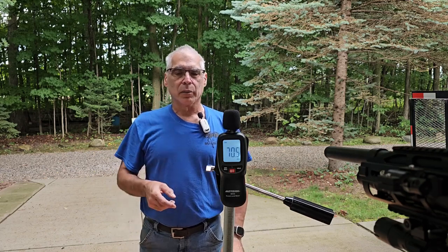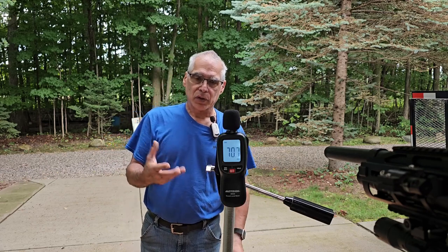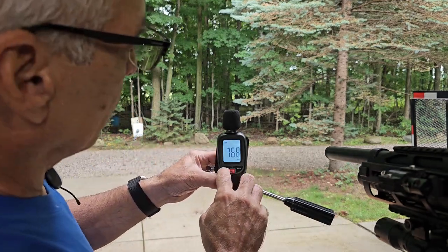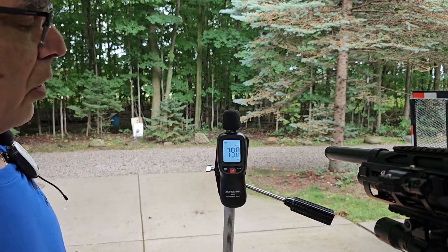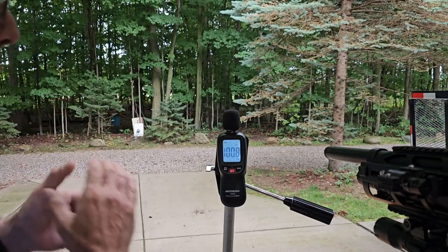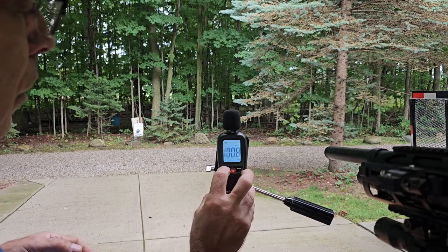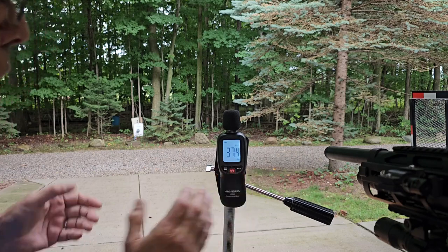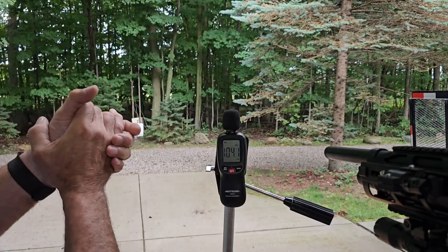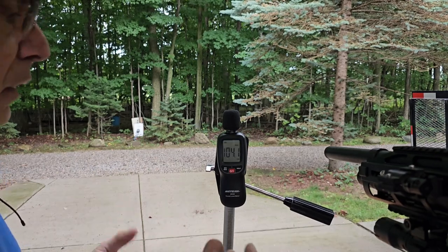Let's start by getting a benchmark. We're going to shoot three shots just with the normal stock equipment that comes with it. Let's do a comparison right now — I'm going to clap three times so you guys have an idea of how loud this actually is. We can tell with numbers, but at least you'll understand what a normal clap sounds like in decibels. As we're talking, talking is about 79 dB. One clap is a hundred... 99... 104. So a normal clap is about 104 dB.